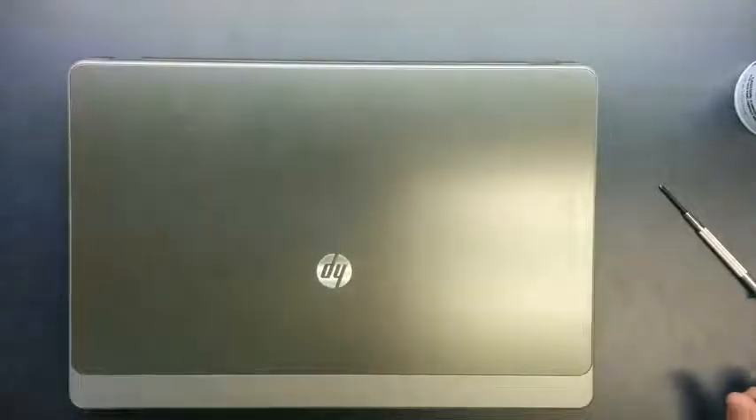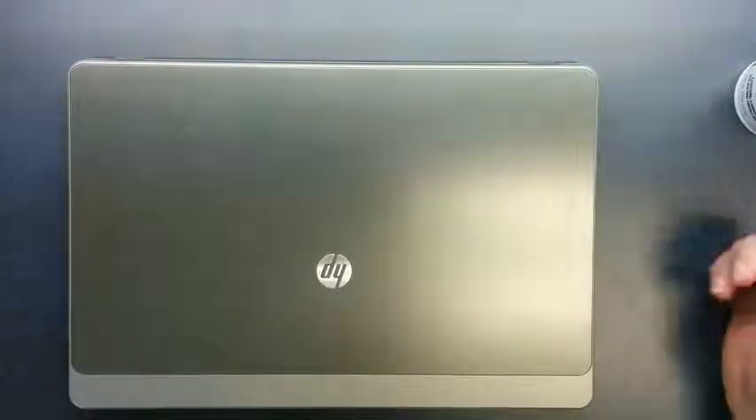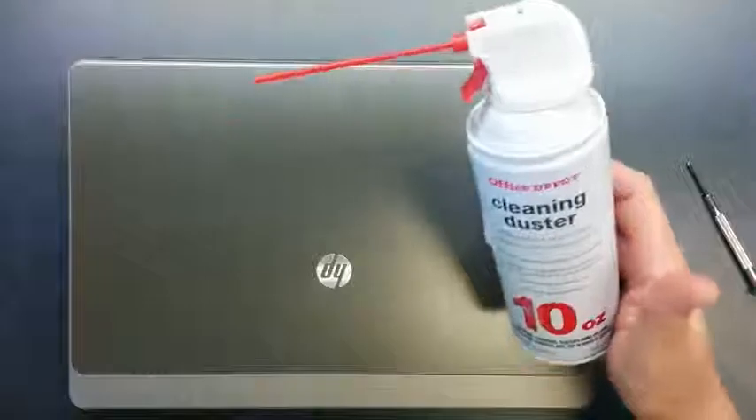Today I'm going to show you how to clean the fins on a fan in an HP 4530s laptop computer. To do this you'll need a small Phillips screwdriver and a can of compressed air.